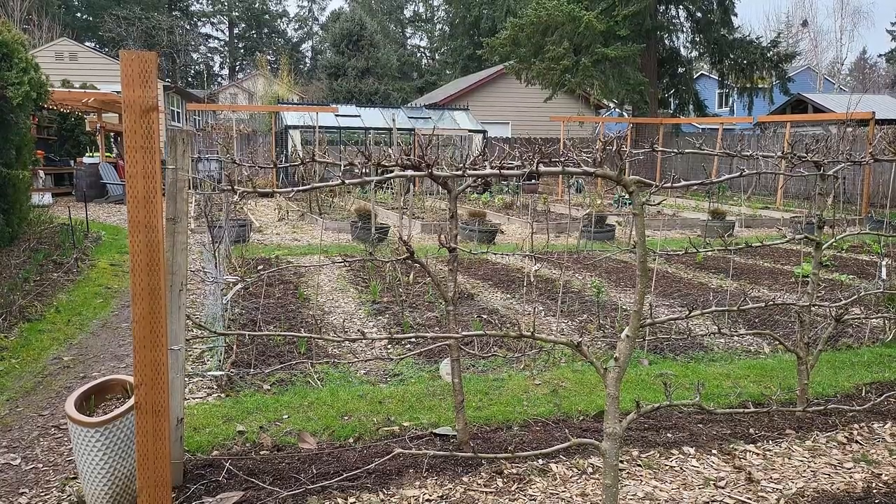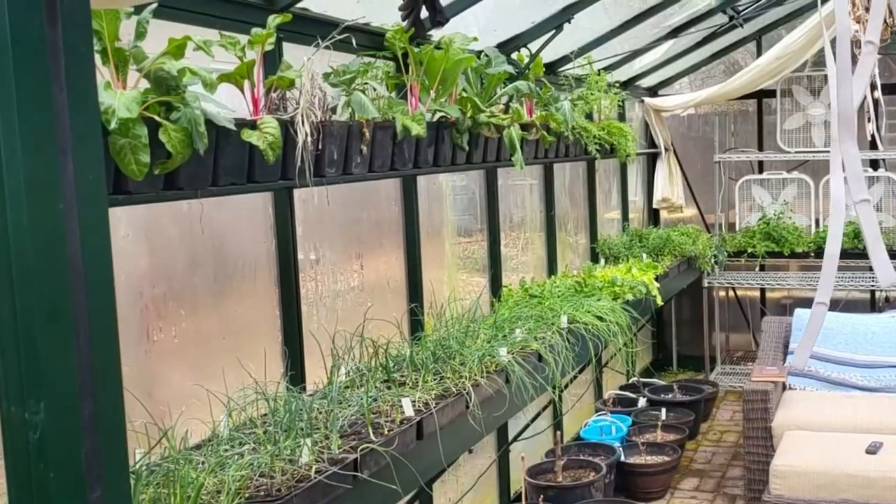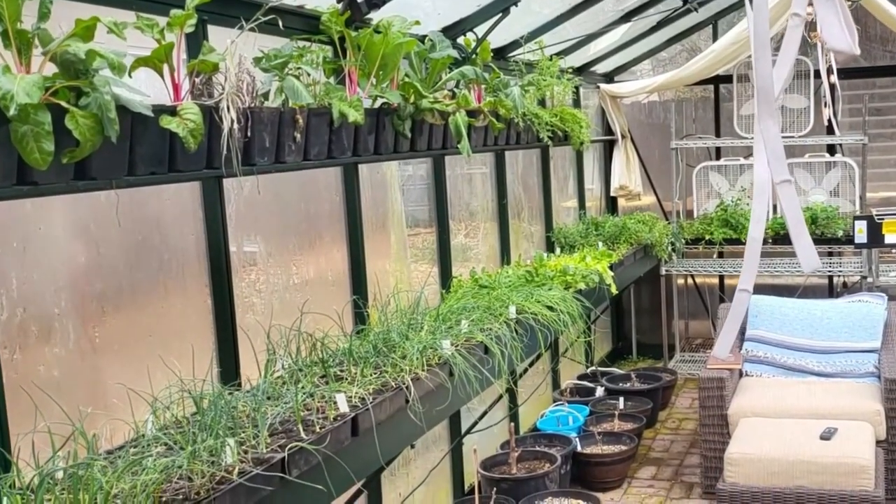I'd like to talk about how I use this unheated greenhouse in the month of February. We're in the heart of winter here, and it can be tempting to put our garden aspirations on hold until spring, but as gardeners, we know that the cooler months are an opportunity to get ahead on the growing season. An unheated greenhouse like this can be a great way to do that.